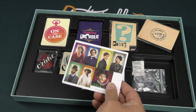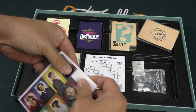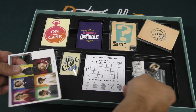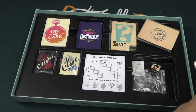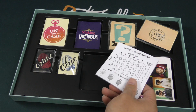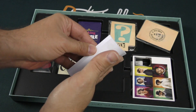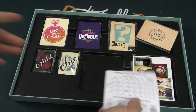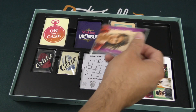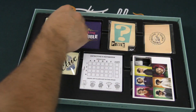Then in here we've got these tokens for the characters. They punch out cleanly — very nice. Got some standees right there for them. We've got those detective notebooks so we can take some notes. They are single sided; there's not that many, unfortunately. But it's a pretty easy thing to replicate. I don't know if there's anything in here I'm not supposed to be looking at, so I need to be careful with that.